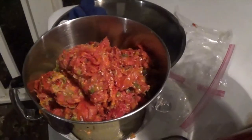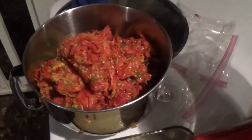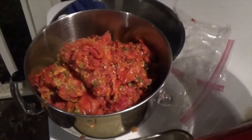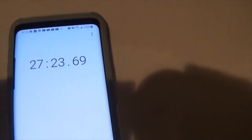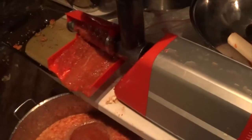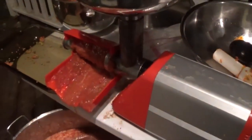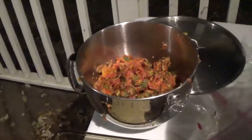We are going to run the scraps through two more times to extract all the juice. The total amount of time to run 40 to 50 pounds through the Spremi — 27 minutes and 23 seconds — including a first pass and then two additional presses of the skins. It's always important to press the skins because that's where you get the thick paste from.